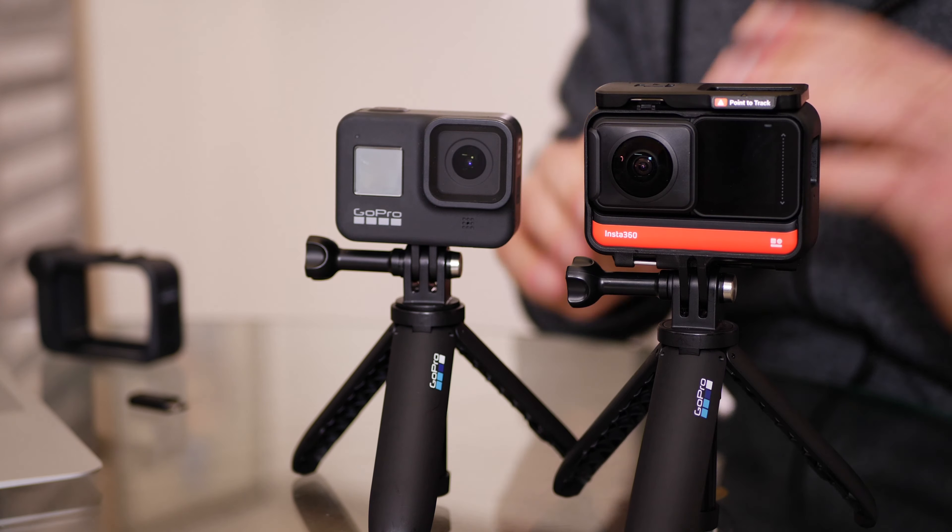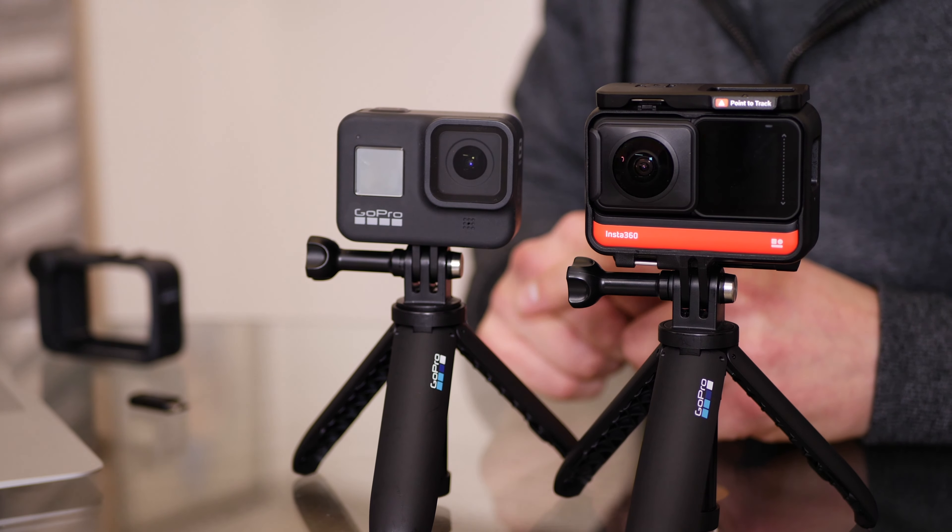Today we're comparing the Insta360 One R up against my GoPro Hero 8 Black.